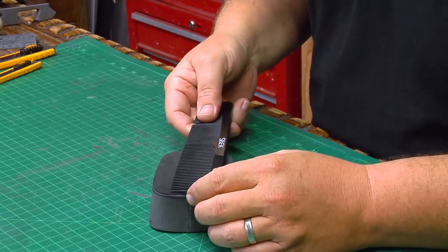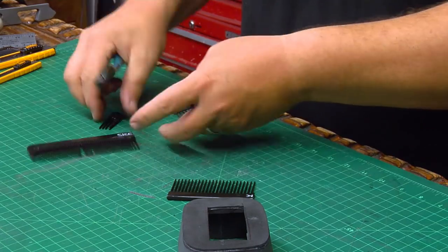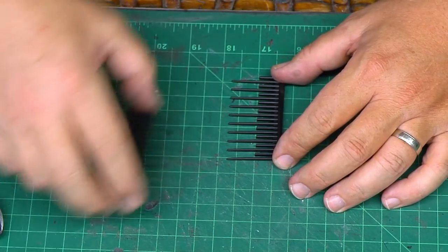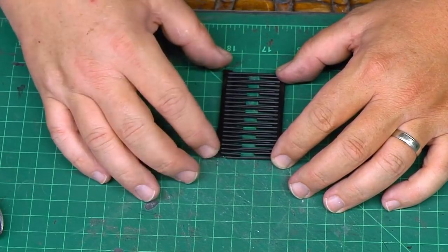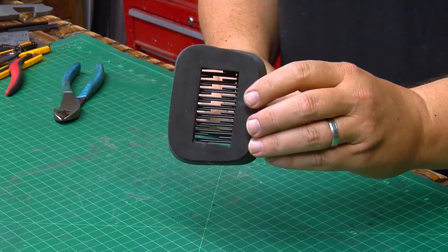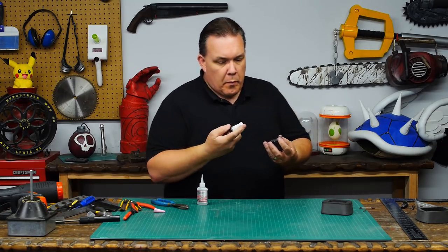To make the grill that goes inside the ear cover, I'm going to cut up a couple of large combs. I want the bigger tooth part, and my plan is to cut every other tooth of the comb shorter, then nest the two combs together to get a unique grill piece for my ear cover. I'll glue them together with super glue and use an accelerant so the glue sets faster.